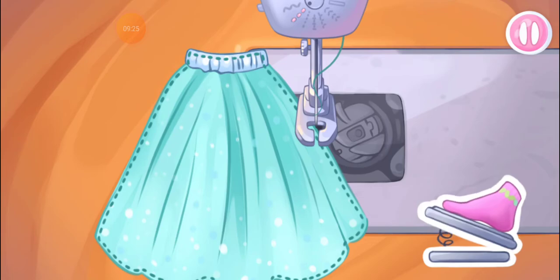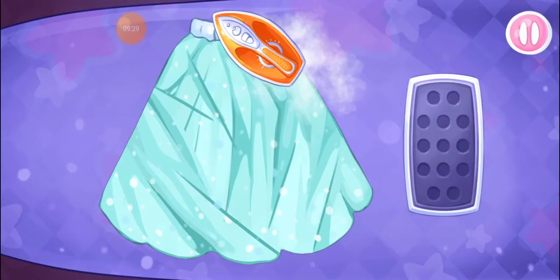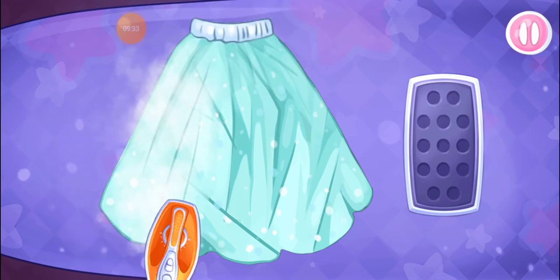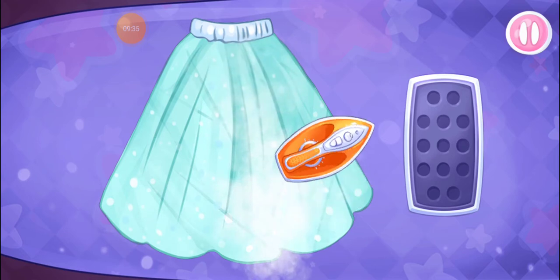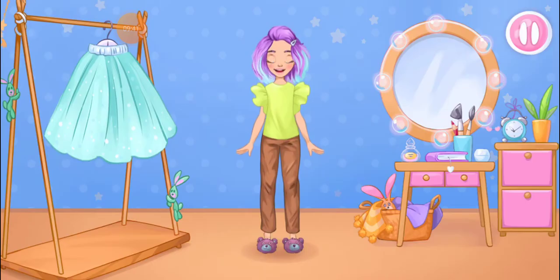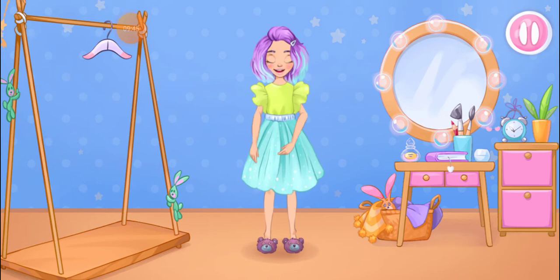Let's iron the skirt. Keep up the good work. Try the outfit on the doll. You're doing really great.